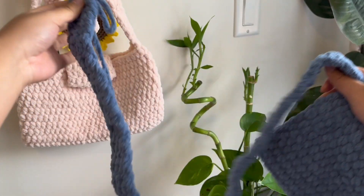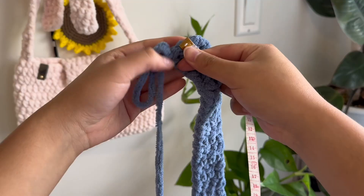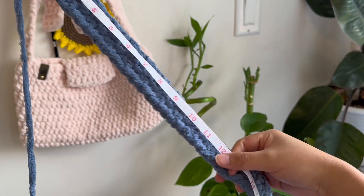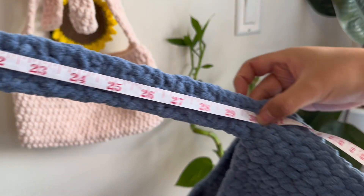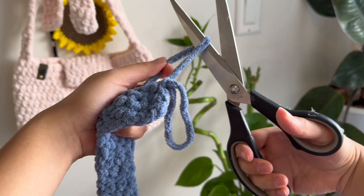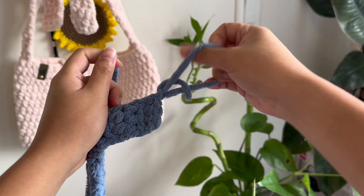Once you finish the strap, this is what it should look like — 30 inches. I'm going to measure it with my tape right here. Yes, exactly 30 inches. I'm just going to cut my tail and then weave in any ends that I have.